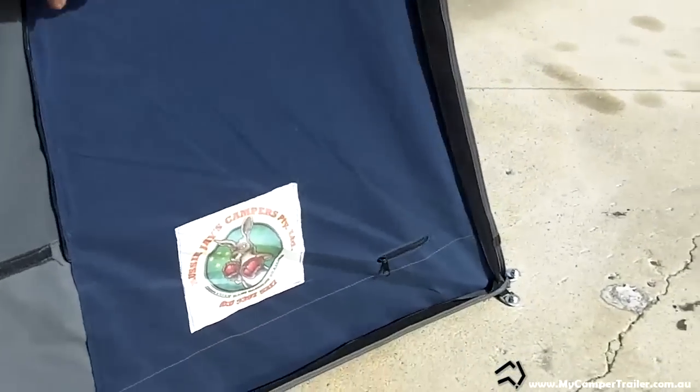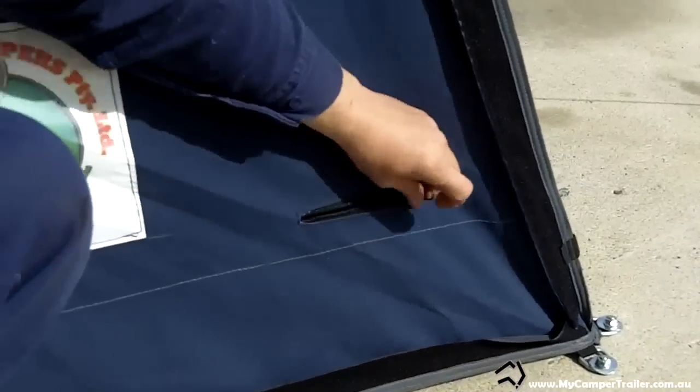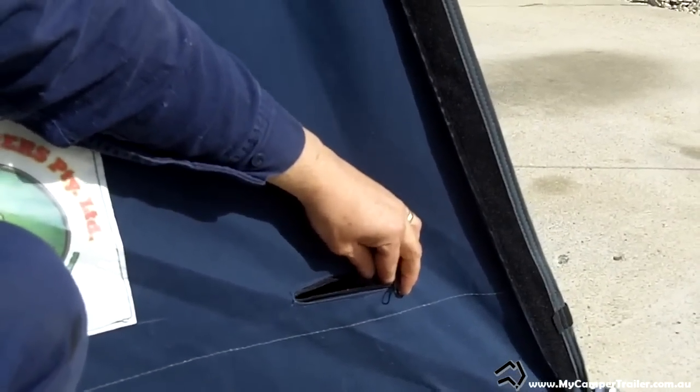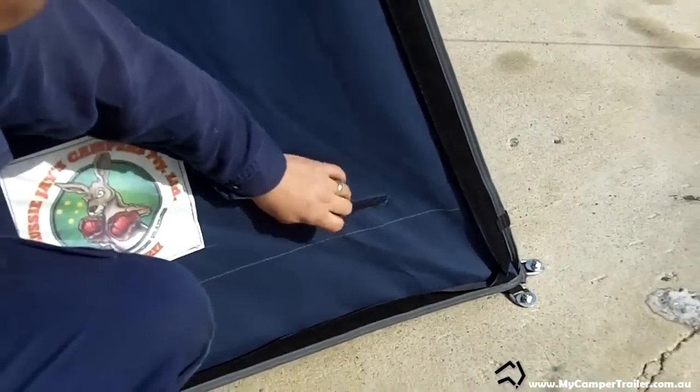Down in the corner here, we have a zip for running your power lead into. So if you're at a caravan site and you're running a lead in, or even off a generator, you can run it in through there.